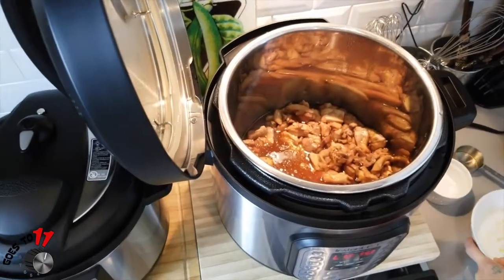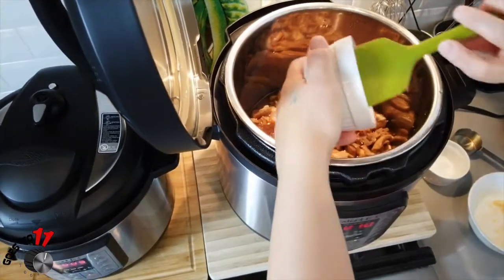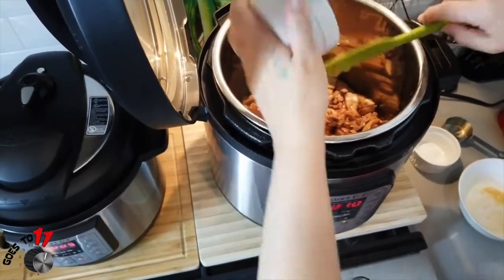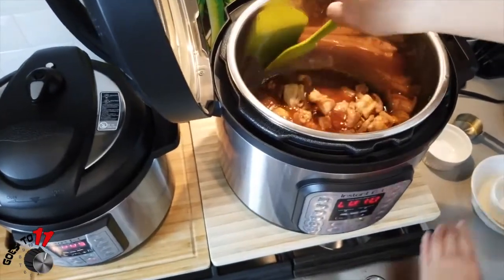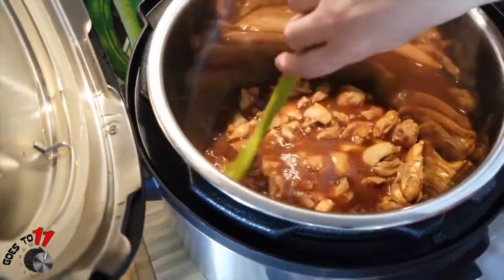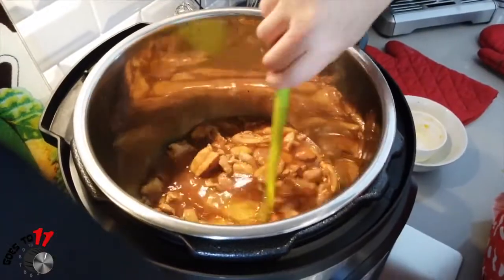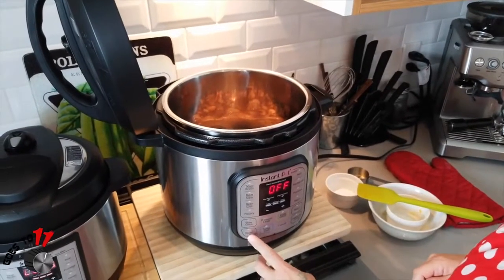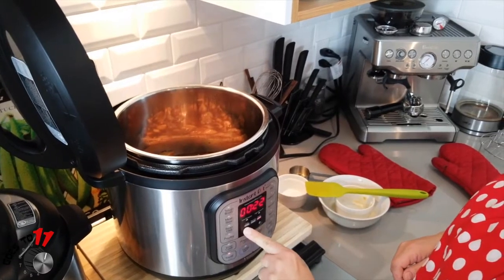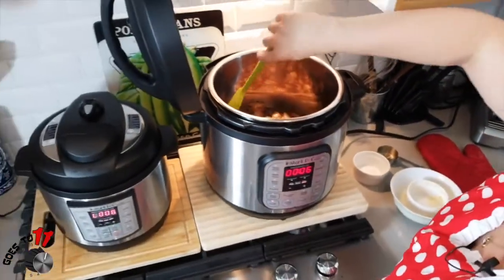We're adding in our orange marmalade for the orange chicken. Mix that up and make sure everything is nice and coated. Now we're going to put the Instant Pot on Sauté for six minutes, just until the sauce thickens up.